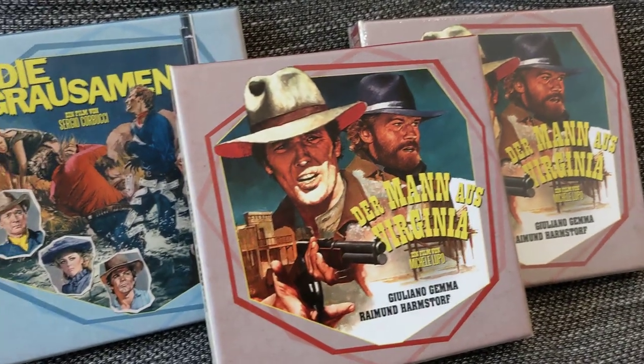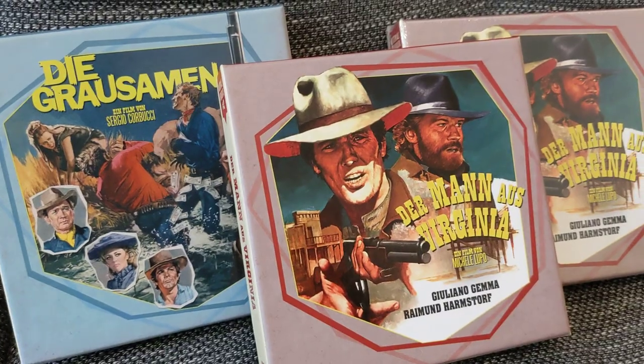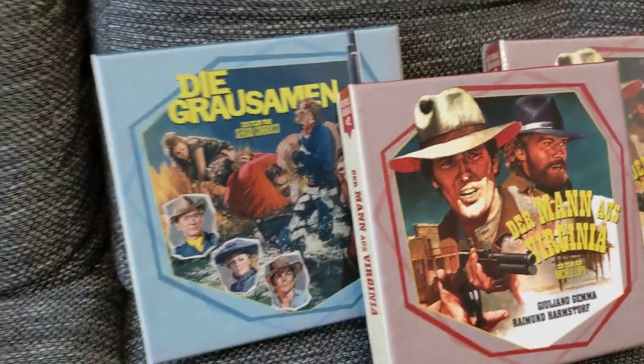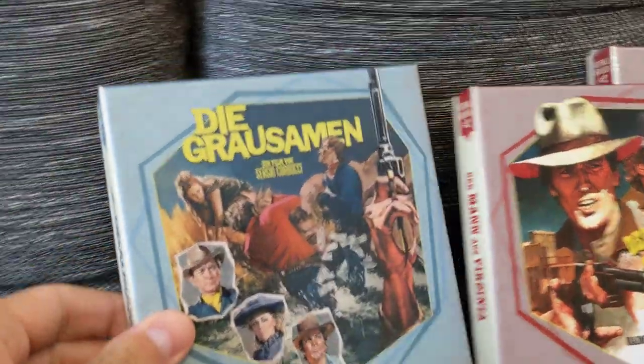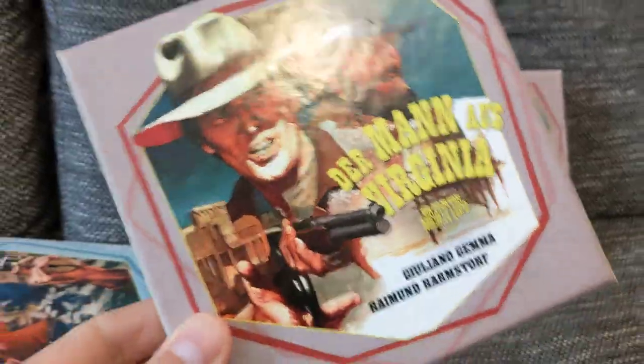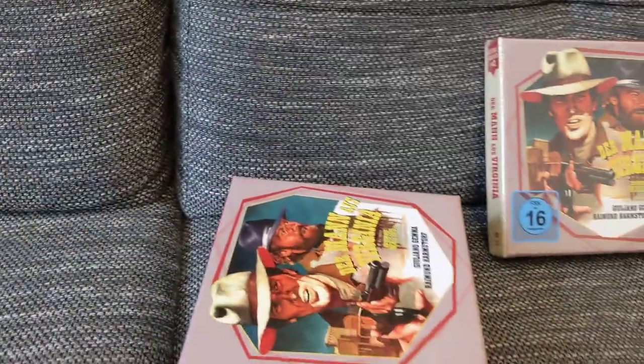Hi everyone, this is another unboxing video of the second part of Cook Films' Westerns Arrabbiata collection, which you can see right here. In my last video I showed you the Hellbenders, and the second one is California.